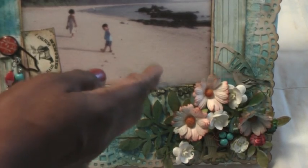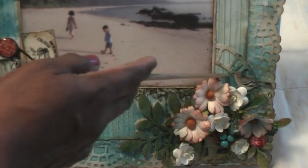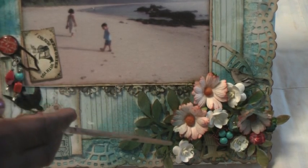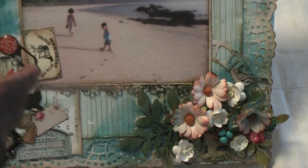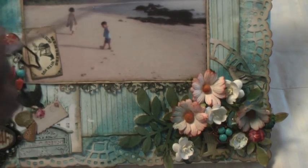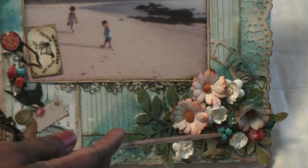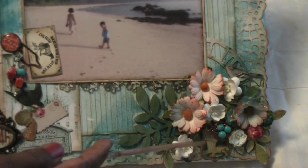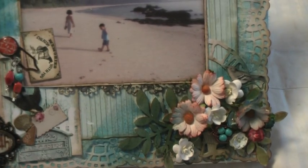Coming to the bottom, I did a die cut of the Tim Holtz clock and glued it down, then lots of I Am Roses flowers. There's a bird from my stash and a wooden leaf embellishment that I painted with Tim Holtz daubers — there's one underneath as well. I also made this bird's nest charm.